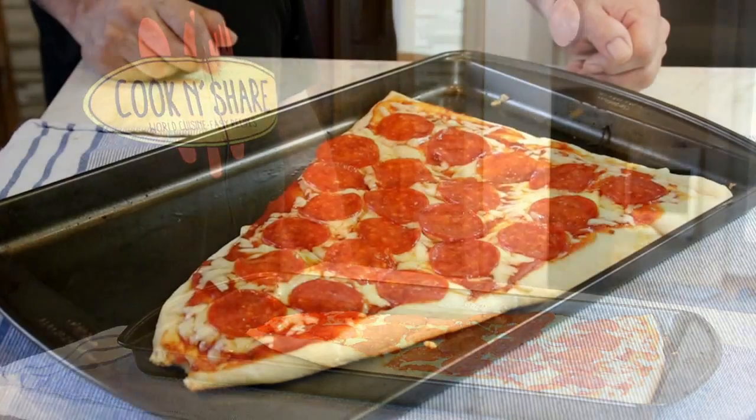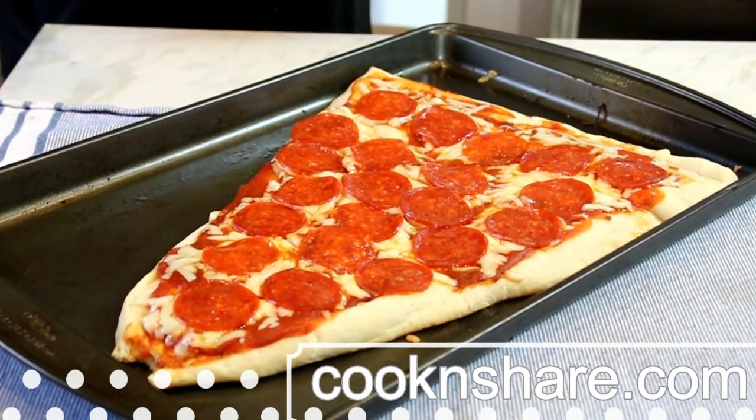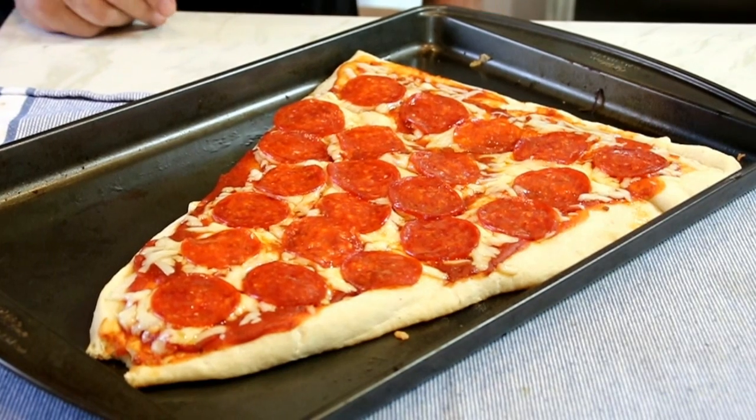For the full scoop on this recipe and suggestions, head on over to cookandshare.com — all kinds of cool stuff over there. Have a great day, thanks for subscribing and see you later!